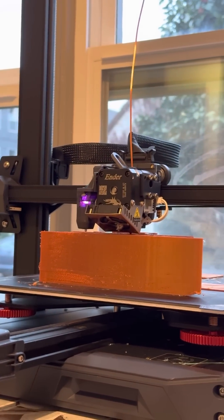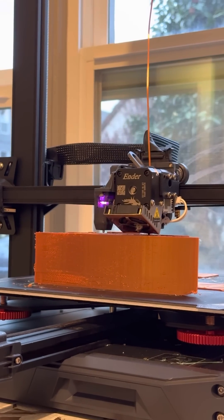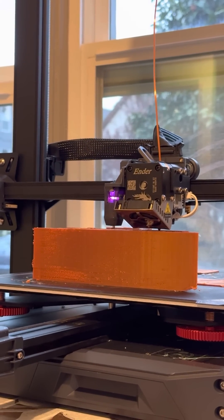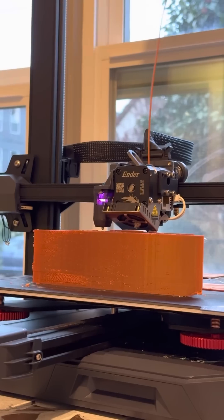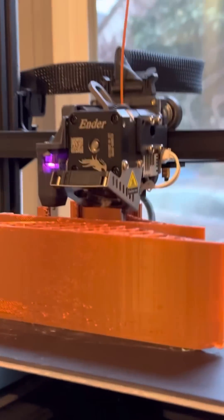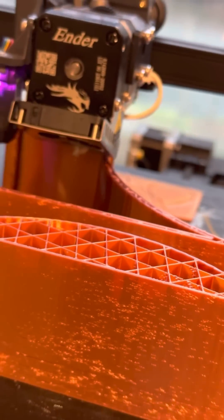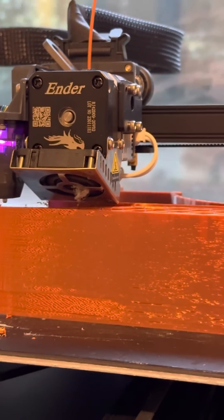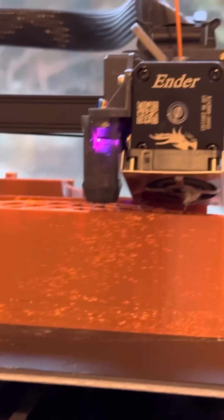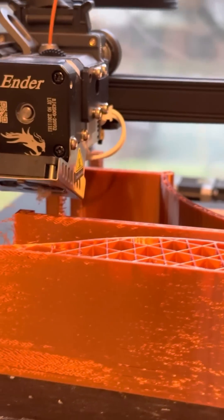What is something that I should print next? Leave a comment below with objects you'd like to see 3D printed. Should I make more fingerboard parts? Do some new home goods or functional things for everyday life? Leave a comment below, please.